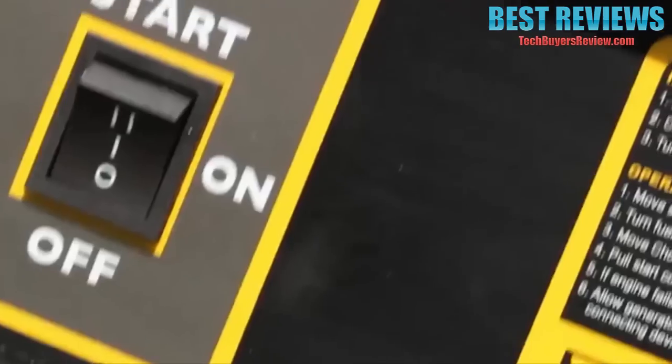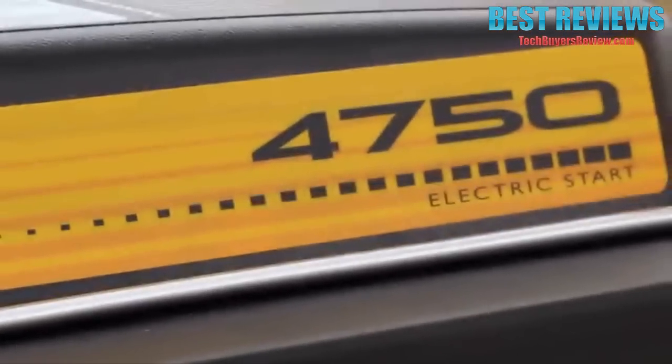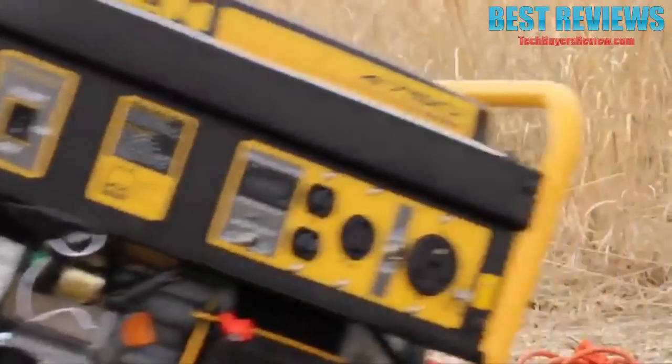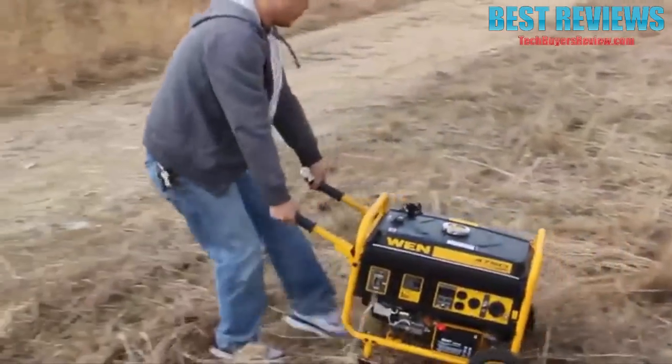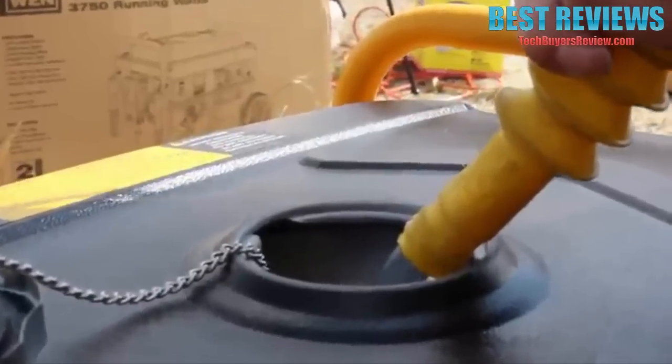Remember when the electricity went out? When the sump pump quit working and your entire basement flooded? You can now rest assured with the WEM 4750-watt generator. It's resilient, powerful, heavy duty, and easily transported. Just add 4 gallons of gasoline for up to 11 hours of half-load operation.